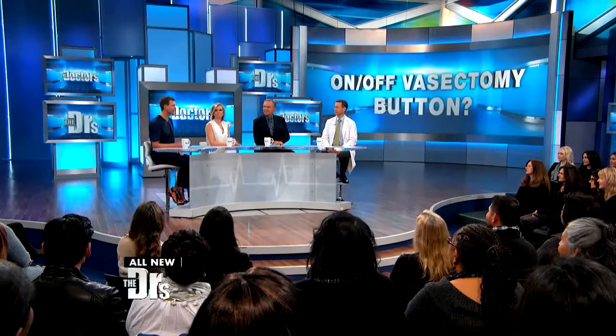What if I told you there's a new birth control device that some men might opt for instead of a full vasectomy? All they have to do is flip a switch. Sounds pretty intriguing, but does it work?